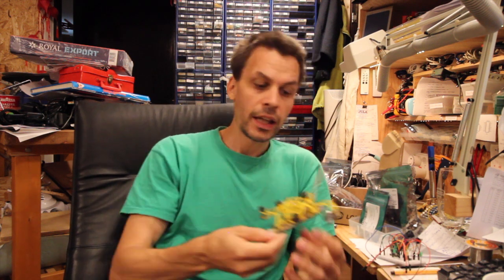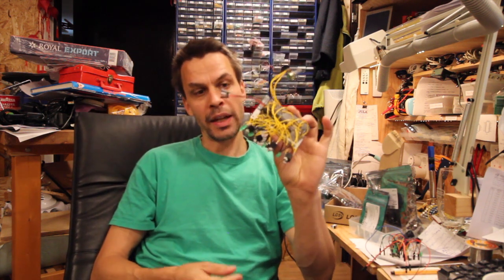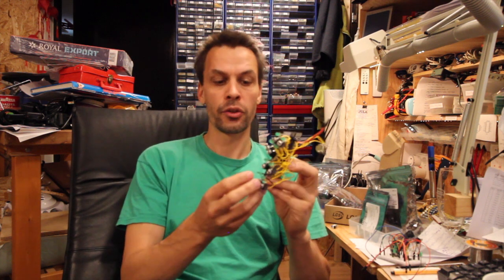Hello and welcome to another episode of Modular in a Week. Today I am going to show you how to make this. This is, without the panel so far, this is the gate inverter.